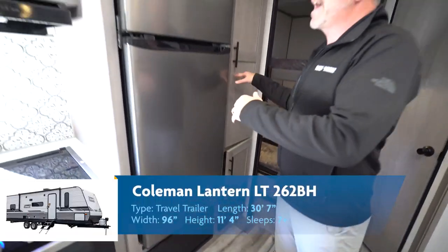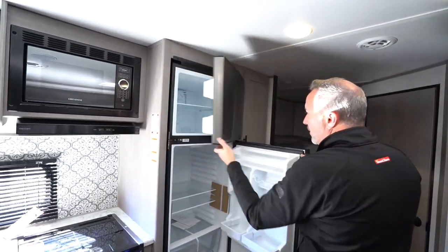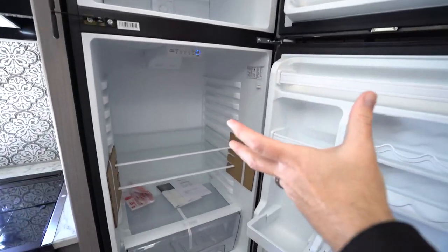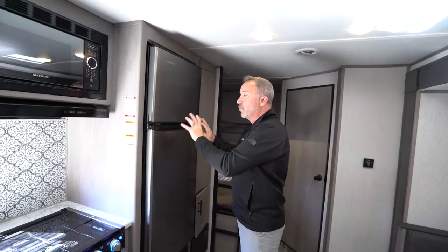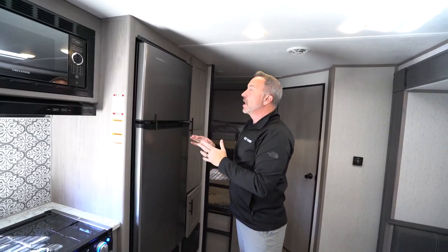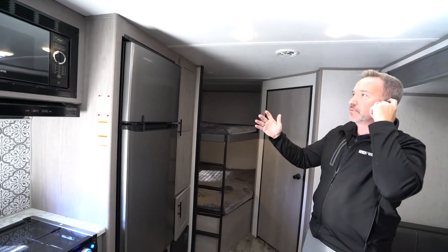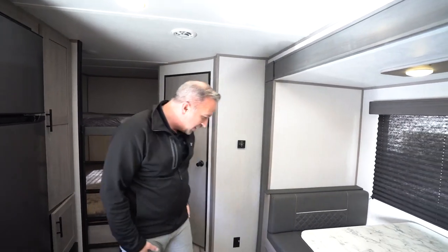Seated beside that is your 10.7 cubic foot Everchill fridge freezer combo — that is 12 volt, frost-free, vibration smart, good space in here. It really does a good job of getting things cold. There's your lock latch for when you're in travel. If you're going boondocking and trying to run off the coach batteries, these 12-volt fridges will drain that battery quick. So get those solar panels. You do have a quick connect that's pre-wired right up front to help trickle charge the battery.